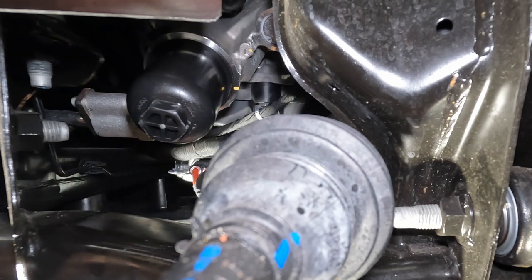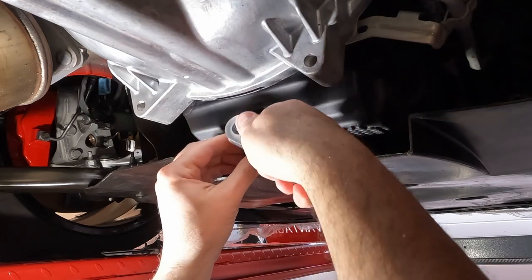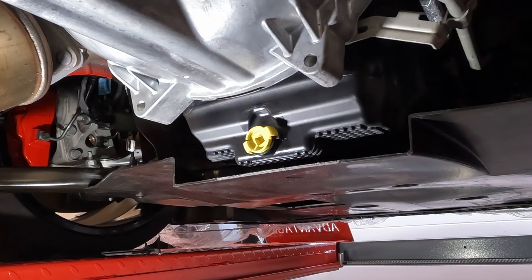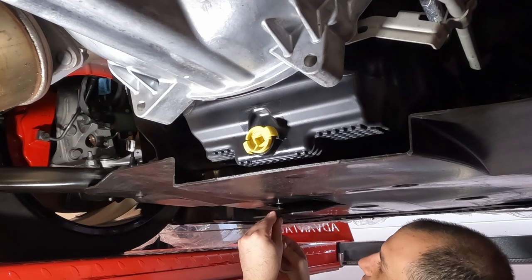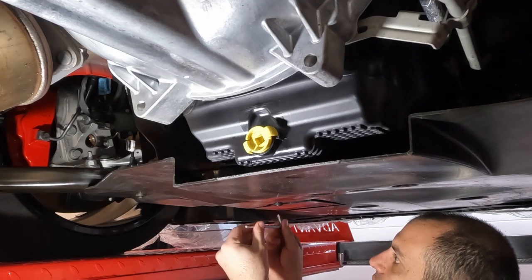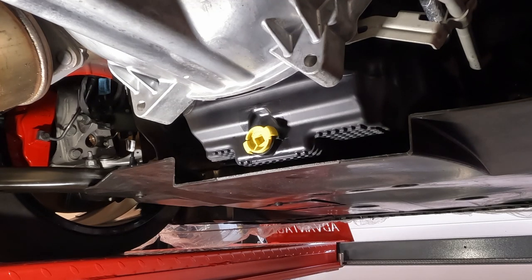I'll just wipe up a little bit of excess oil that dripped around the housing and we'll get this buttoned up. To button up underneath the car, put the plug back in clockwise to tighten it. It has a couple of ears on it, so there is no torque spec — once the ears line up, you'll feel it pull itself into place, and that is locked down. Make sure you wipe up any excess oil so you don't think you have an oil leak when you actually don't. Line up your oil filter access door, wipe up any oil that may have dripped off the housing, and don't go crazy tightening it — it's just plastic. We correctly torqued the oil filter housing and we're done underneath the car.